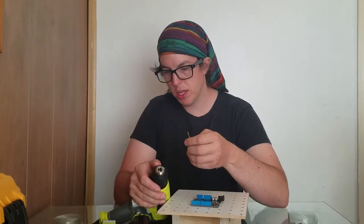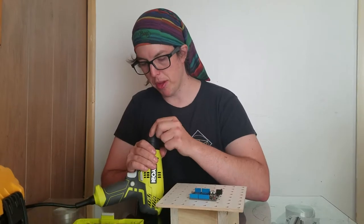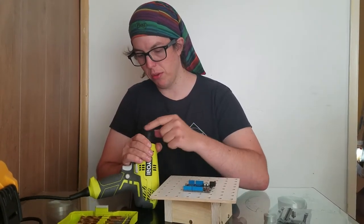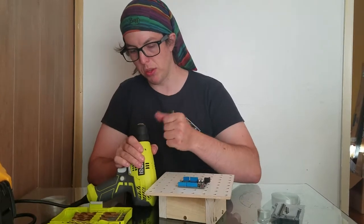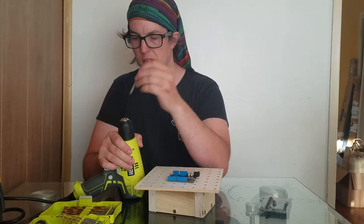If you're looking down on this thing from above and you go in the tightening direction, it will tighten the teeth. And if you're looking down on this thing from above and you go in the loosening direction or counterclockwise, it will loosen the teeth. Then you can get your drill bit and stick it inside.